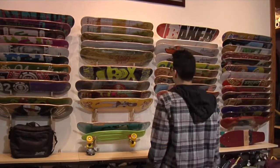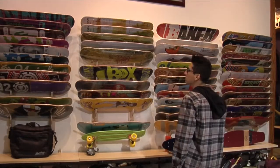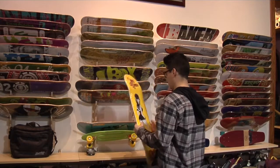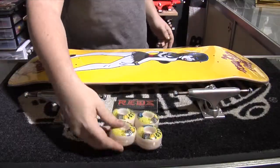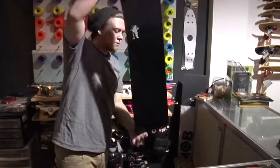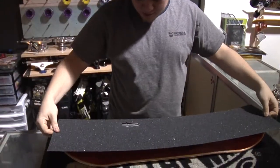Now let's take a look to see how it's assembled. The hardest part is picking out what board you want to get, because they come in different shapes and sizes — and some have a cool graphic too. Once you've selected a deck, the next process is to get the trucks, bearings, wheels, hardware, and grip tape. Putting everything together is kind of tedious, so I'll fast forward this part.